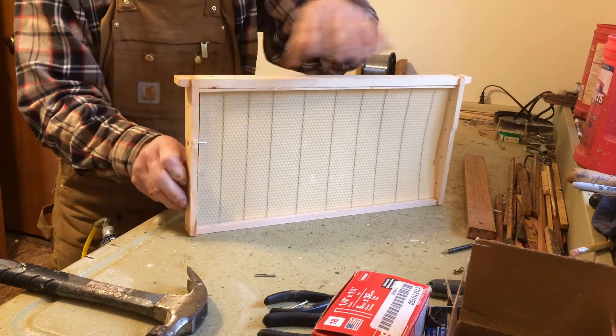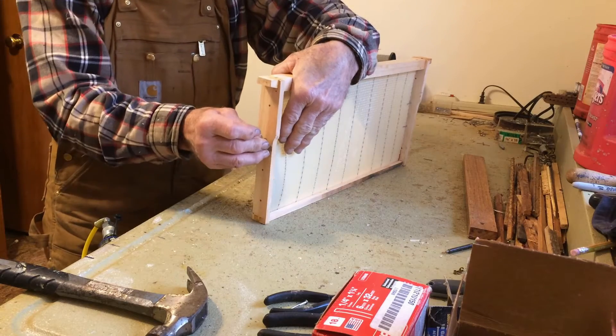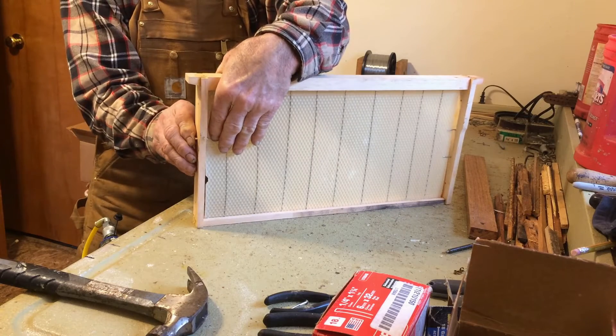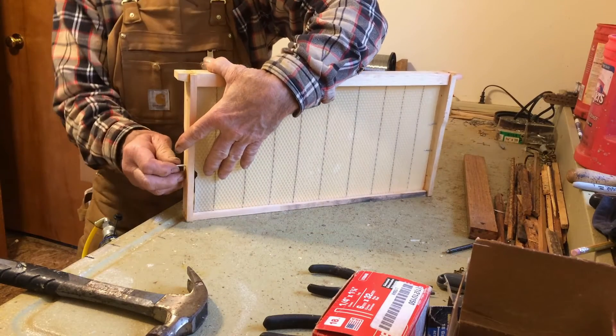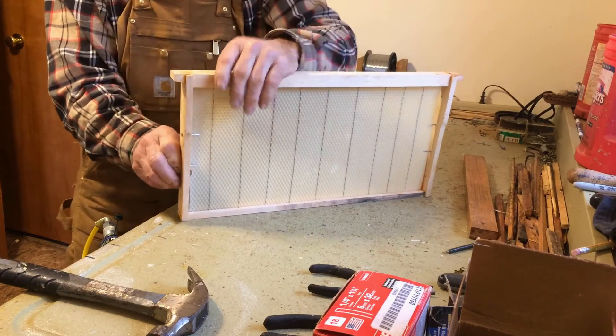I'm going to put two in this one to kind of hold it together. These I bought from a Bee Supply House. Some people use bobby pins to hold these centered up. Just push it through, and that gets my foundation in the center of the frame and holds it there until the bees can draw it out with wax foundation.